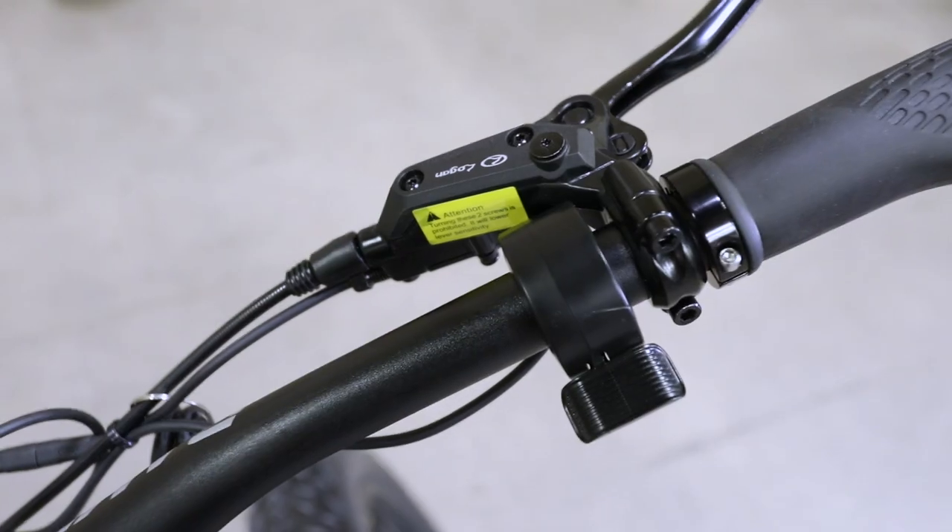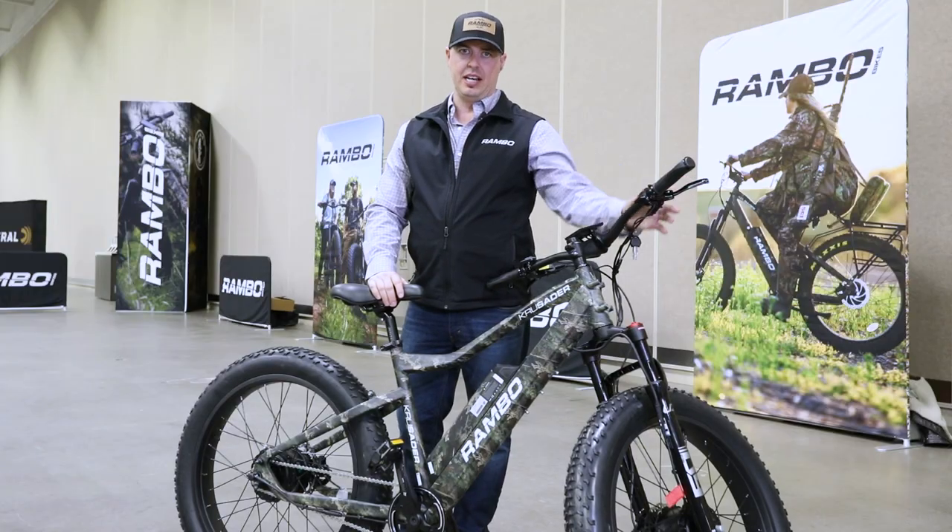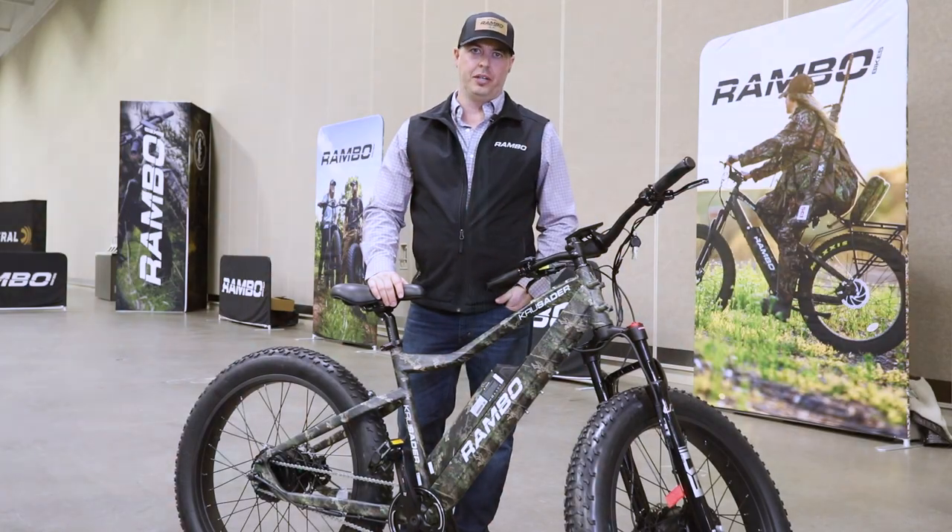We do have a dedicated throttle, which is nice, hydraulic brakes, and hydraulic front suspension on this bike.